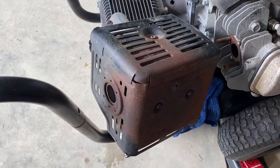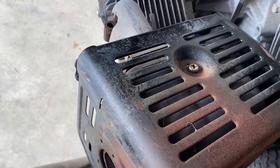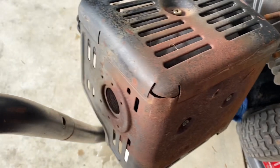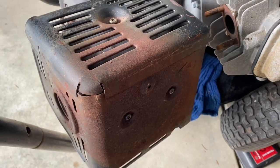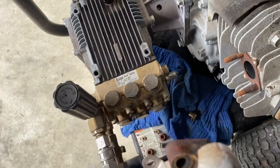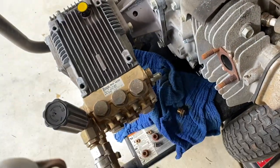Wanted to point out something on these GX390 exhausts. If you think you're going to get these screws out — I'm sure some of you can with a torch — just be aware you're going to end up stripping them. So if you're thinking about just buying a new cover, just get the whole exhaust assembly. They're cheap — just toss the old one and put the new one on.